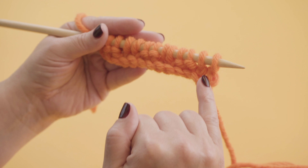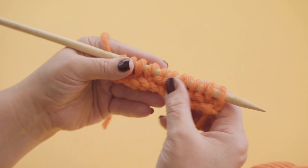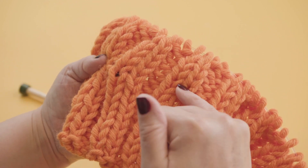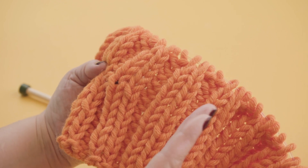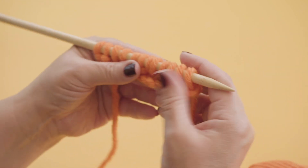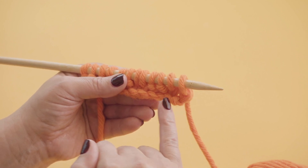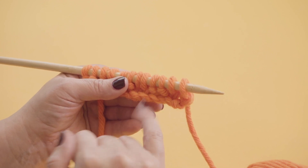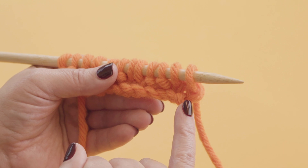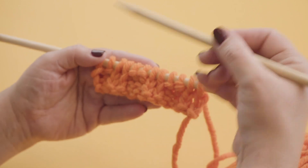And the plain stitches are the little Vs here and the purl stitches are the bumps. Now, to make a rib, the plains sit on top of the plains and the purls sit on top of the purls — and that's what causes this lovely stripey effect. So when you see a plain stitch, you know you're going to do a plain stitch. When you see a purl stitch, that's when you're going to do a purl stitch. So if you suddenly think 'I don't know which one I'm supposed to do,' look at the work. If it's a little V, it's plain. If it's a little bump, it's purl. So what you need to do is carry on like this until your rib is long enough.